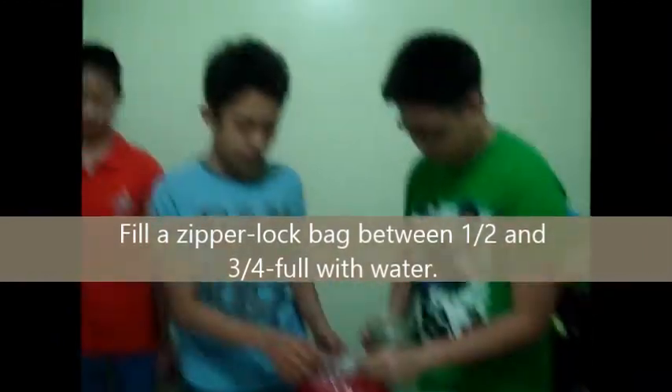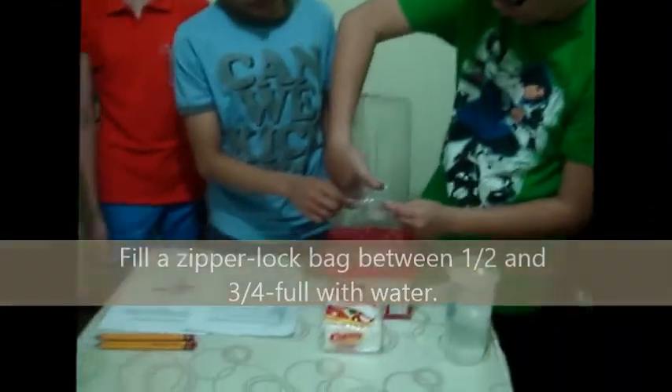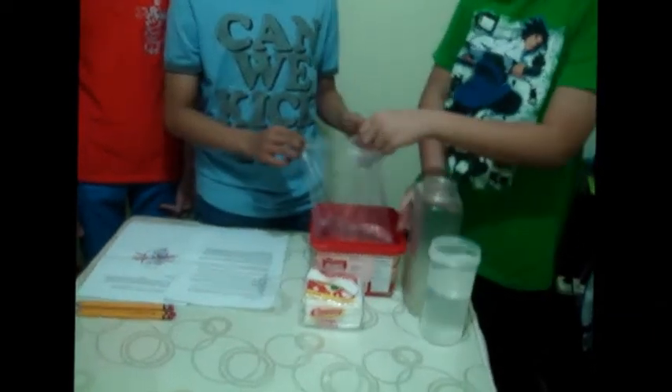First, we need a simple long bag between 1 nap and 3 more water. Next, we sweep it.